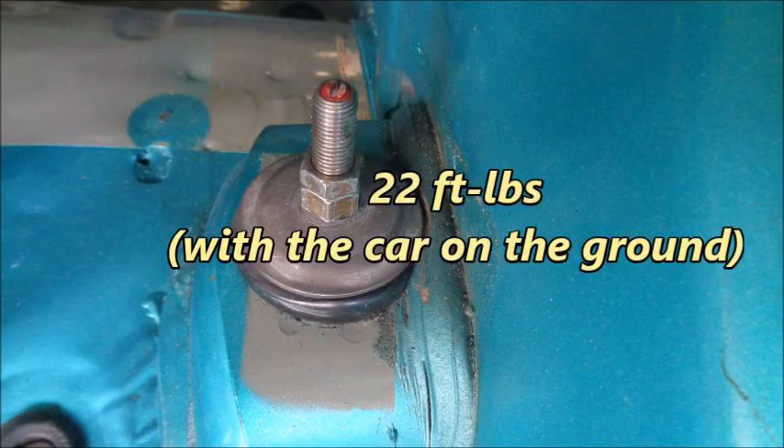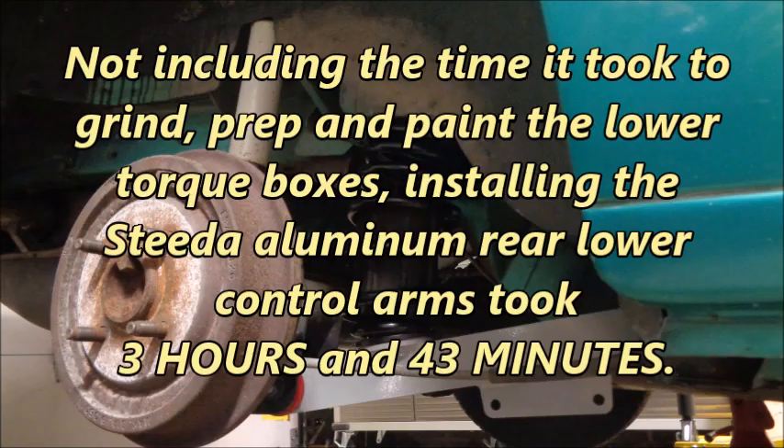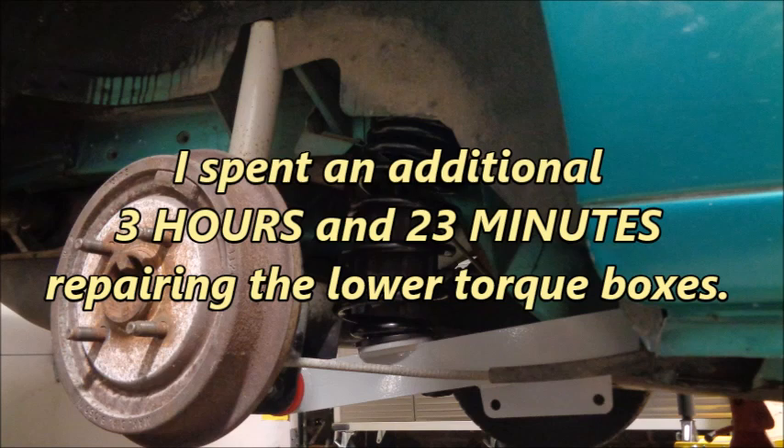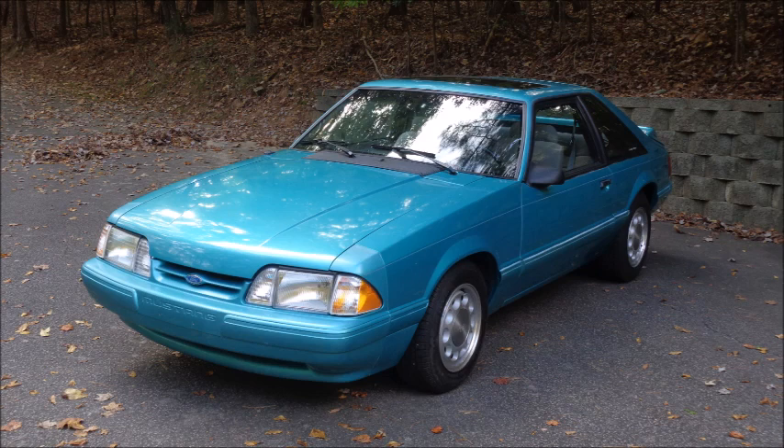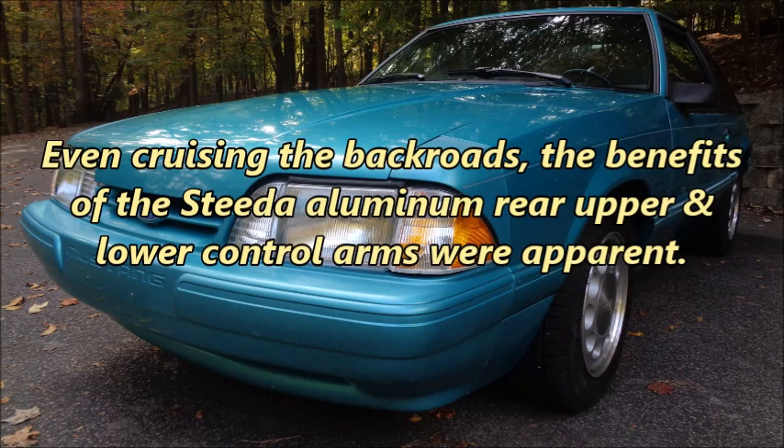I tightened the upper shock nuts to 22 foot-pounds when the car was back on the ground. Not including the time it took to grind, prep, and paint the lower torque boxes, installing the Steeda aluminum rear lower control arms took 3 hours and 43 minutes. I spent an additional 3 hours and 23 minutes repairing the lower torque boxes. I took Apokalypso for a 20-mile test drive. To allow for the best before and after comparison, I didn't install a rear sway bar and I set the Tokicos to what felt equivalent to the KYB shocks that came with the car. Even cruising the back roads, the benefits of the Steeda aluminum rear upper and lower control arms were apparent.